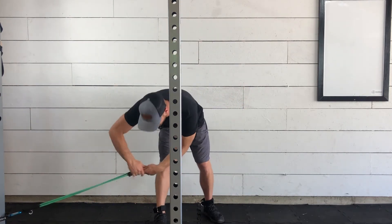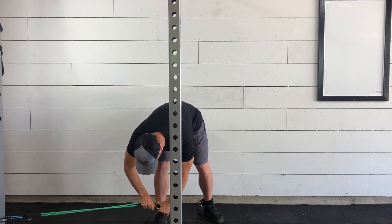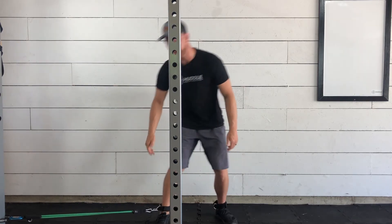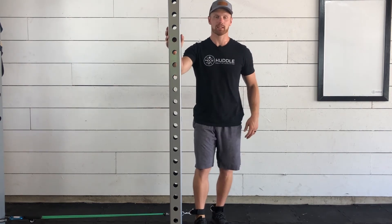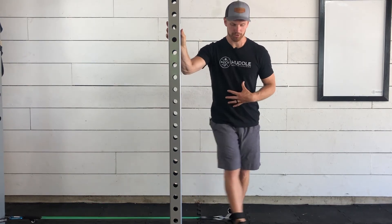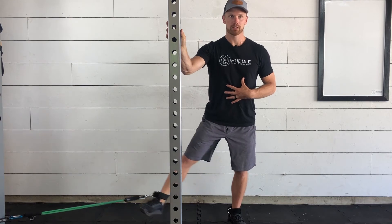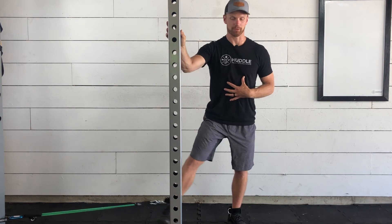We're going to be taking that resistance band and placing it on the leg that is closest to the door or closest to the spot you have your band attached. That leg is going to be slightly out in front of your back leg, using a little bit of balance if you would like. We're going to be starting with our leg outside and then using those inside muscles to pull your foot out directly in front of your balance foot.